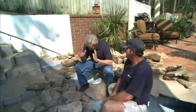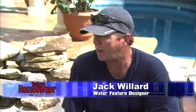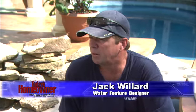Now, Jack, when you approach something like this, just how do you even get started? Well, you've really got to know what the customer's looking for, what size limitations they've got, and quite frankly, how much money they want to spend on it.